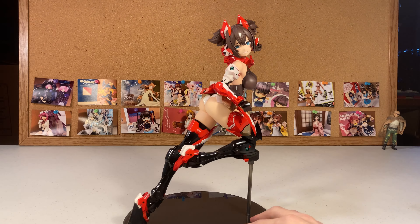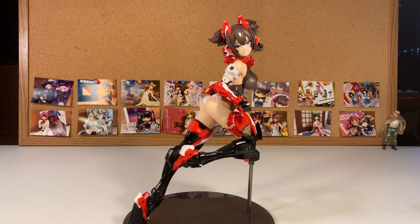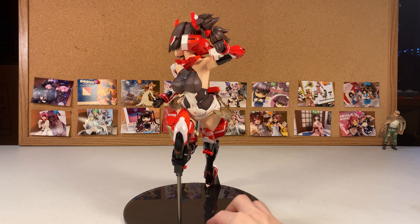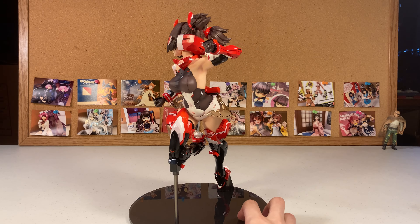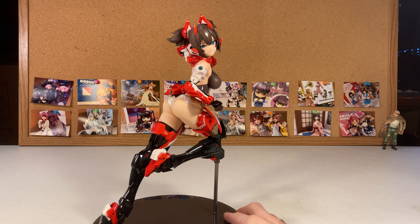The plastic feels unique — maybe it's just because it's a higher quality plastic that I don't get with usual figures, so it feels different to the touch. She's really cool. The face though — ugh, the face. It just... whatever.